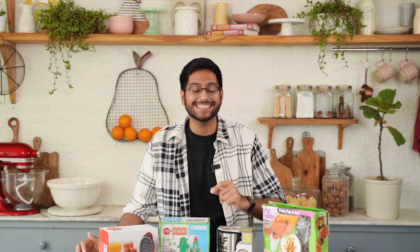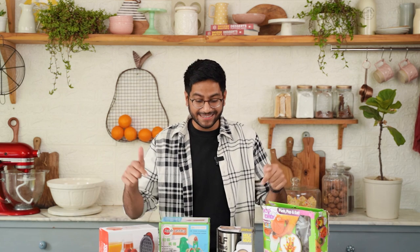So I'm back with another part of testing weird kitchen gadgets and I'm very curious to find out whether these work or not. Let's get started.